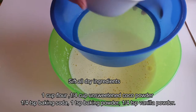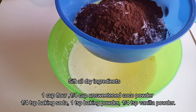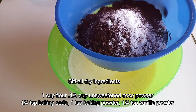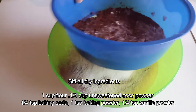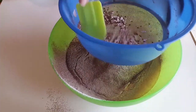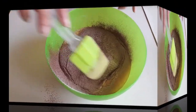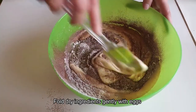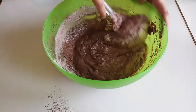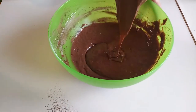Now we are going to add dry ingredients: 1 cup of flour, 1 and 1/4 cup of cocoa powder, 1 and 1/4 teaspoon of vanilla powder, 1 teaspoon of baking powder, and 1 and 1/4 teaspoon of baking soda. Mix it all in well.